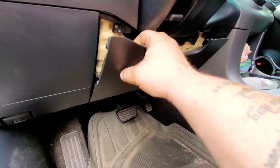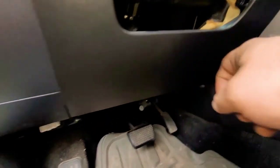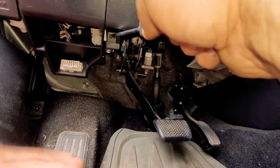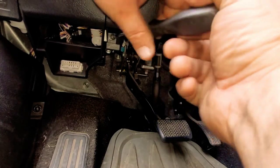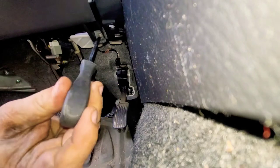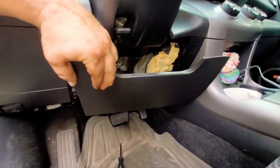Pull out on the panel — it'll pop off on the top. Now it's still connected by two Phillips head screws that you have to remove, one on the left hand side and one on the right hand side. As soon as you get them removed, the knee bolster or the panel will come straight off.